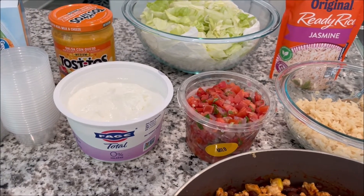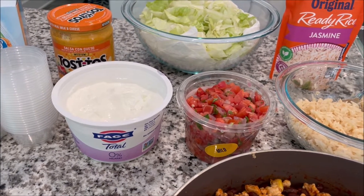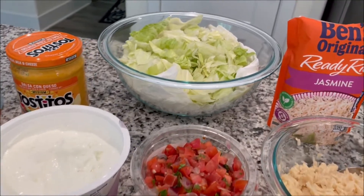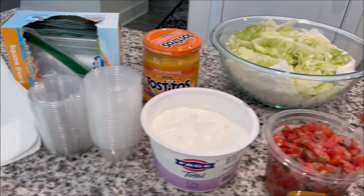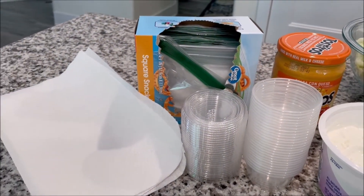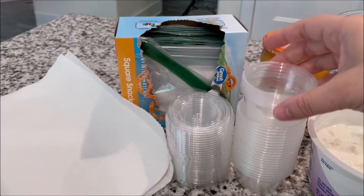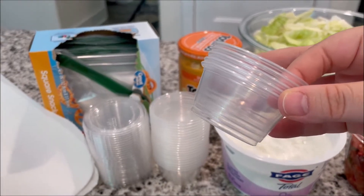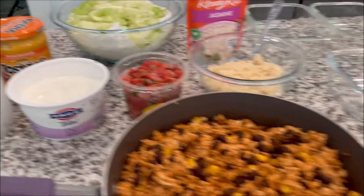Then I am going to do about two tablespoons of the salsa con queso, the nonfat Greek yogurt, and the pico. I'm going to put a little bit of this iceberg lettuce into a ziploc bag with some paper towels — you'll see how I do that. These small containers are about two tablespoons each. I will link these below as well; I also get these from Amazon. All right, let's get ready to assemble.